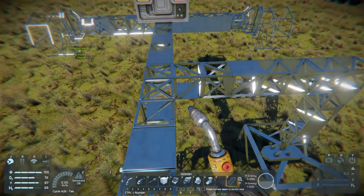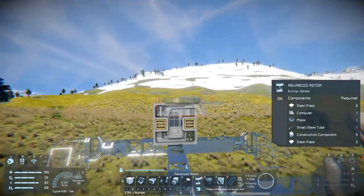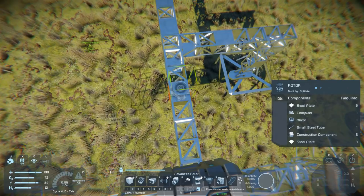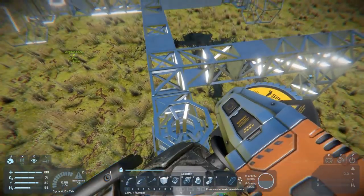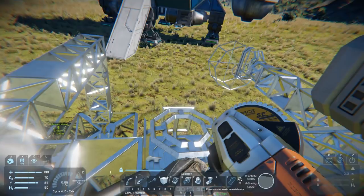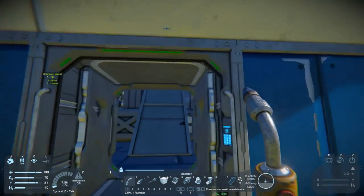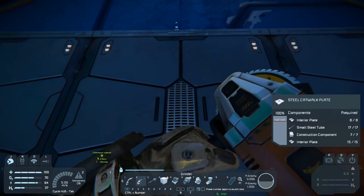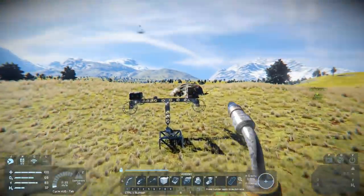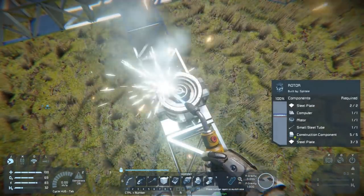Now that we've got power and a means to control it, we can add our rotor. We're going to want to add a rotor towards the rear — probably about three blocks out from that battery. Place that down, then we're going to grind off the rotor head. Once we've got the rotor part, grind off the rotor part and weld up our rotor. We're going to need to grab a small steel tube which is missing — we can grab that from one of these steel catwalk plates, just grind that down. We'll need those small steel tubes for the wheels as well, so weld up that rotor.